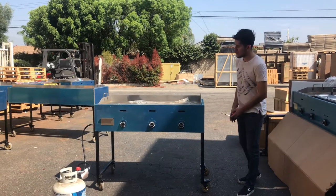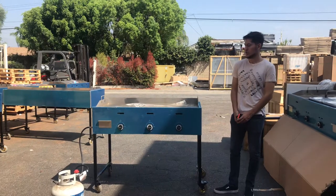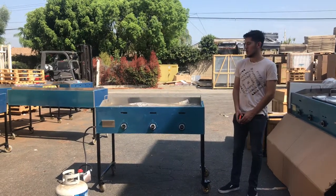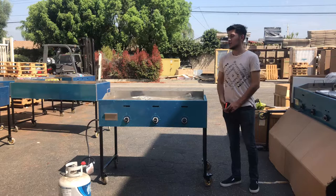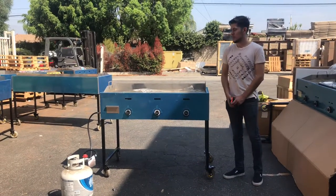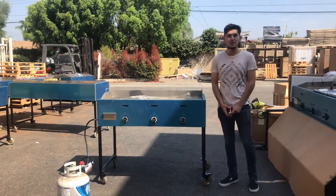If you have any questions regarding this unit, feel free to go on our website, CoolerDepotUSA.com. All information regarding this cart, including the price for the 48 inch, will be on there. We also have other sizes available, so check them out — you can also purchase those units on the website. If you have any questions regarding this unit or another unit, give us a call and we'll help you out. Thank you for watching.